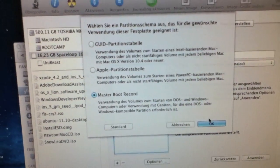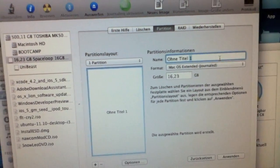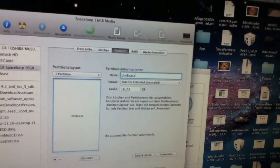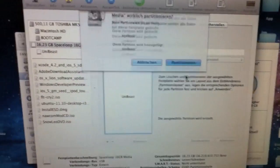This time we try with Master Boot Record. We call it, again, UniBeast. Click Apply.